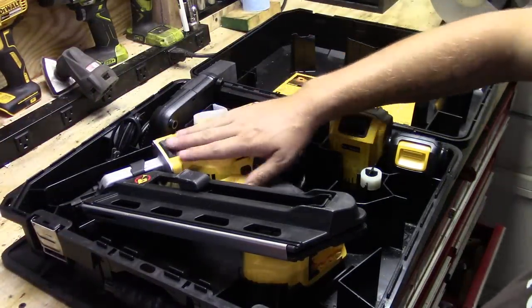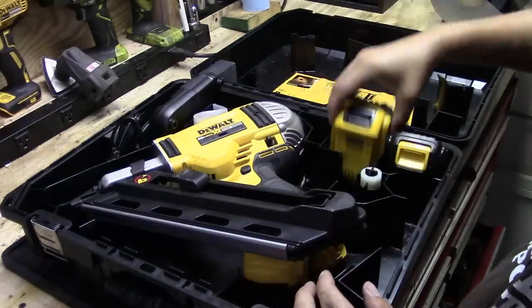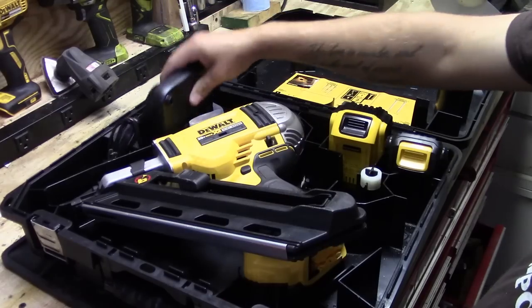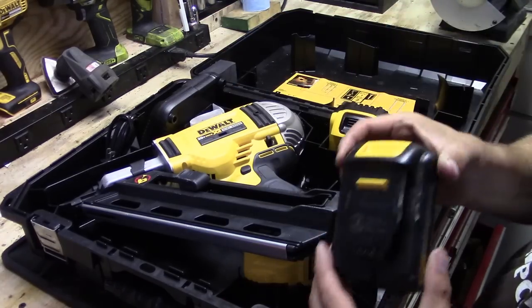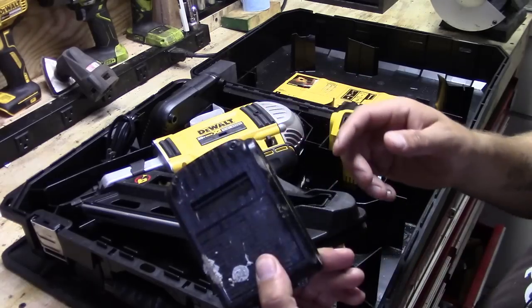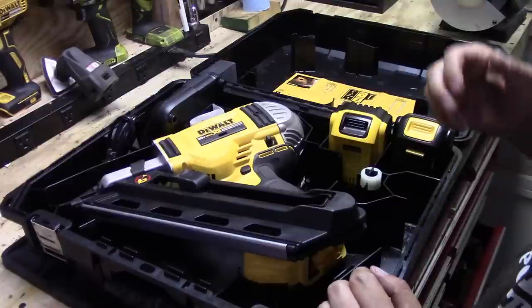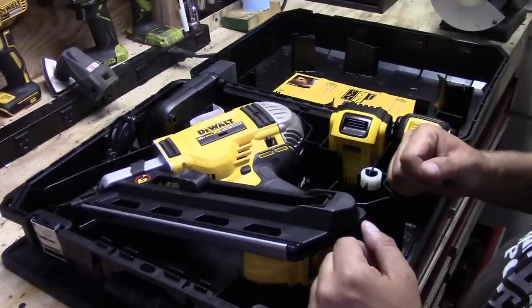It comes with the nail gun itself, one 4 amp hour battery, and a charger for that battery. I also added one of my extra 1.3 amp hour batteries just so I have something for a backup. Now let's take a look at the gun itself and see what it can do.